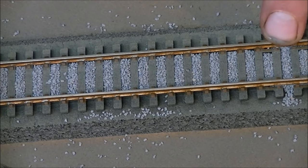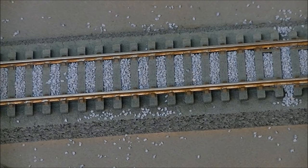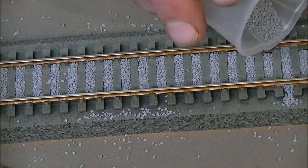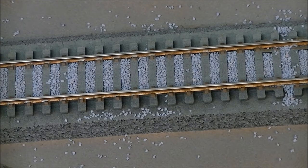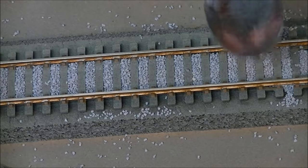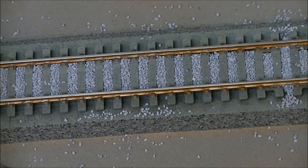Somewhere like here where you can see there's a little bit of a hole, all you need to do is just gently top in a few more. Give it a little tap in. I'm quite happy with that - it's below the level of the sleepers, which is where I want it. We've got a few little specs on top, but I'm not going to spend ages trying to flick every one off because they do sit on the sleepers in real life.